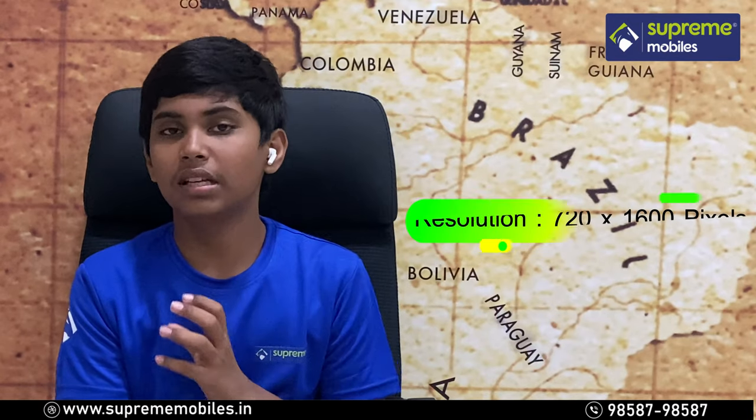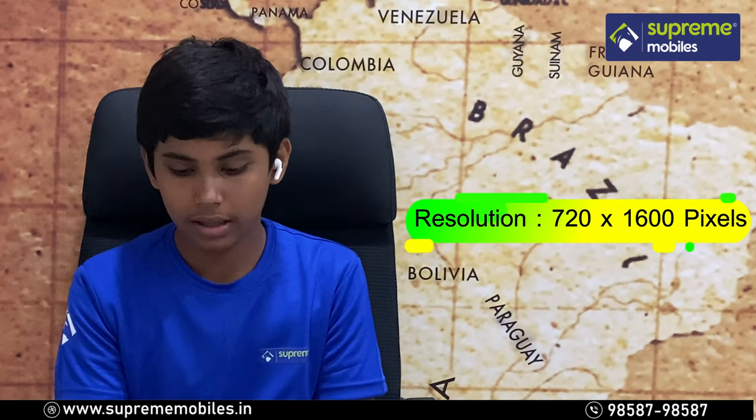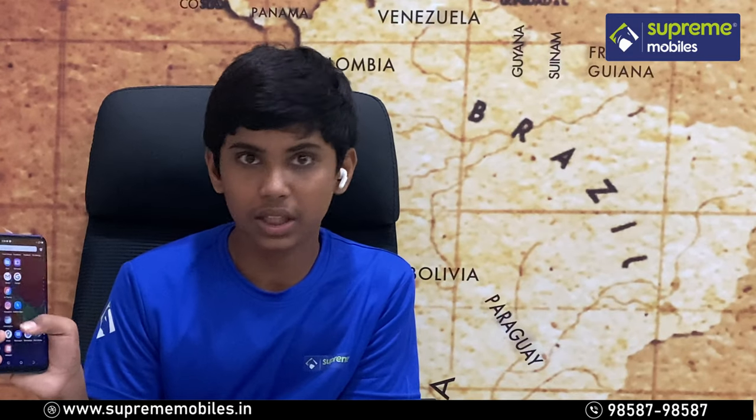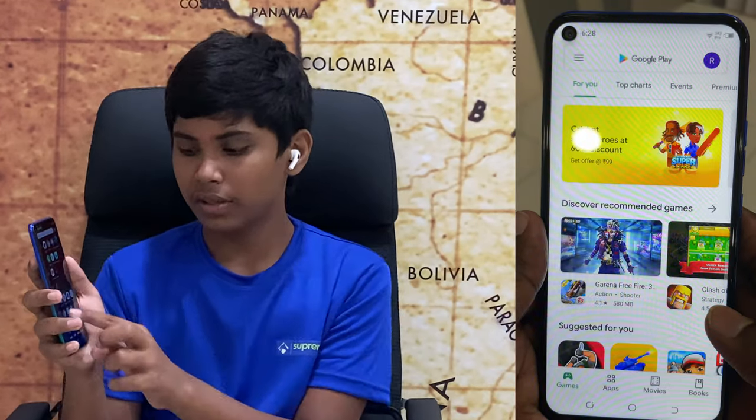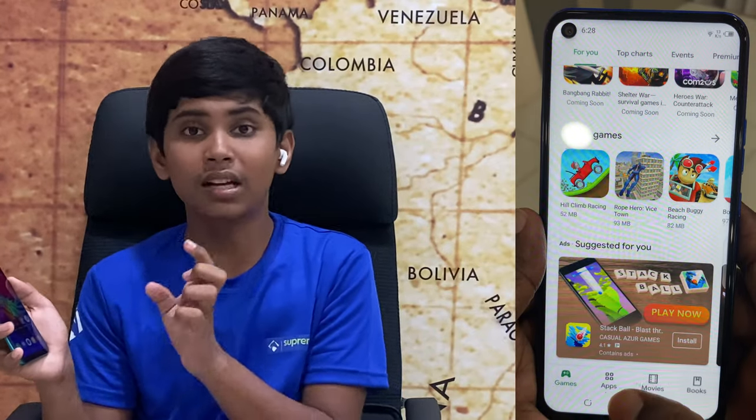The display has an HD Plus resolution of 720x1600 pixels with a 60Hz refresh rate, making the experience very smooth and fresh.